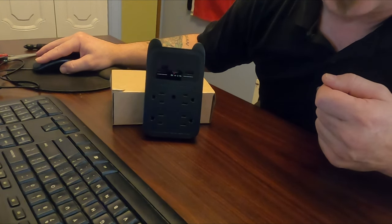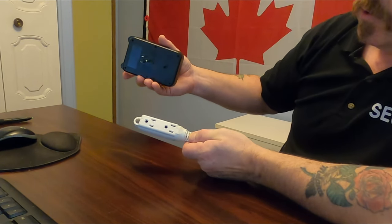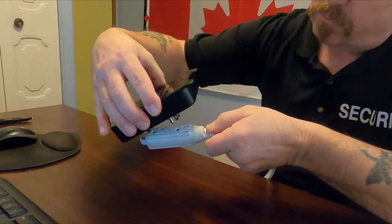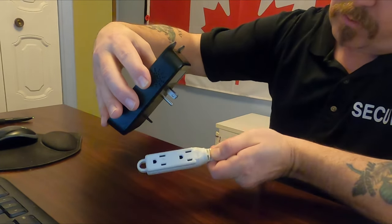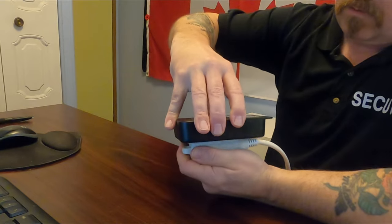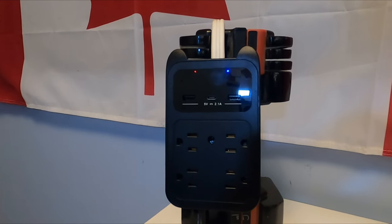The next step is the setup demo. For demonstration purposes, I'm going to use this extension cord as our wall socket. You simply plug it in — top or bottom depending on how your socket is set up — and the black tab is a guide into the ground hole of your socket. It just plugs right in, simple enough. Once it's plugged in, you'll see your indicator lights — the red and the blue — indicating that it's booting up.